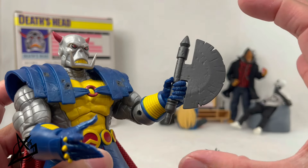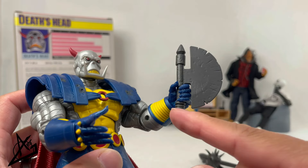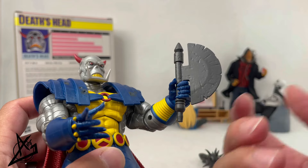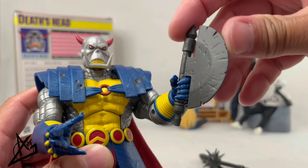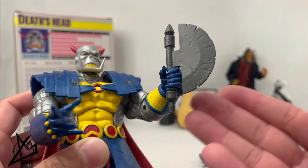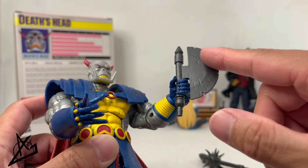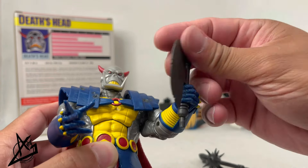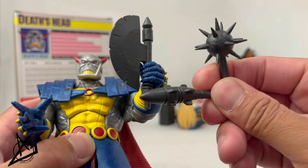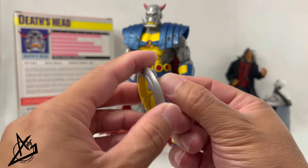Here we have an axe, same gray color. I'm a bit confused because of how small it is — it's just the head of the axe with really no gripping area to hold it except where it pegs onto his hand. There's another pegged area, and I'm not sure if it's just for the shield. Normally you'd have some kind of staff with it. There is some wear on the scope area which does look good, but everything is one color like all the other accessories.